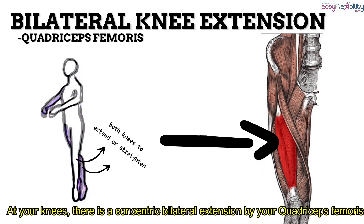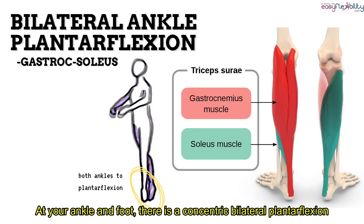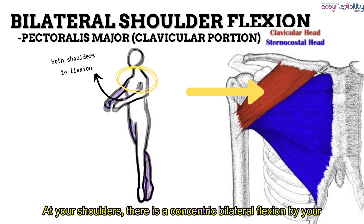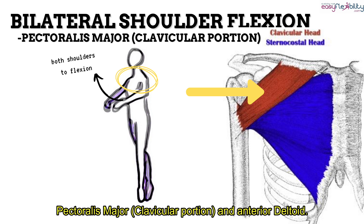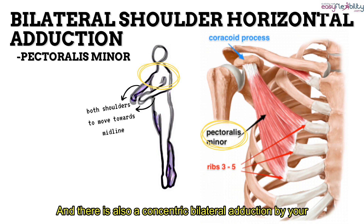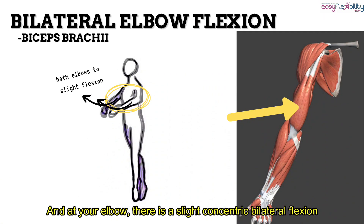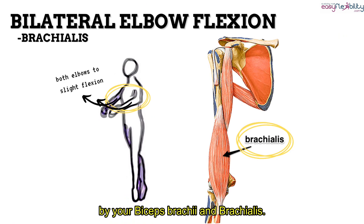At your knees, there is a concentric bilateral extension by your quadriceps femoris. At your ankle and foot, there is a concentric bilateral plantar flexion by your gastrocnemius and soleus. At your shoulders, there is a concentric bilateral flexion by your pectoralis major clavicular portion and anterior deltoid, and also a concentric bilateral adduction by your pectoralis minor, pectoralis major, and latissimus dorsi. At your elbow, there is a slight concentric bilateral flexion by your biceps brachii and brachialis.